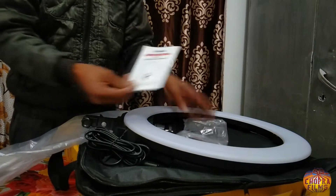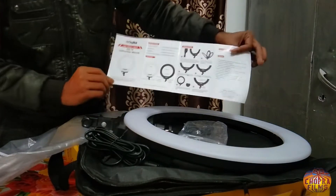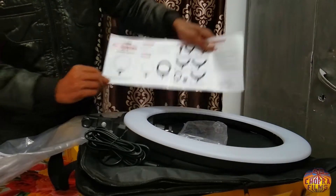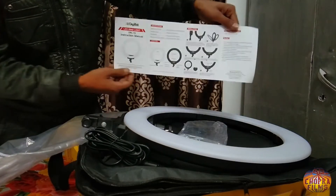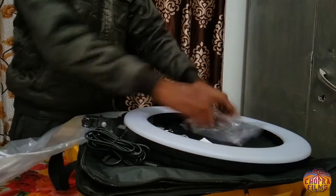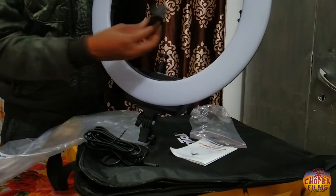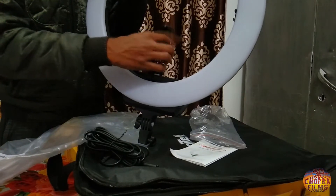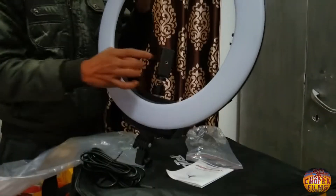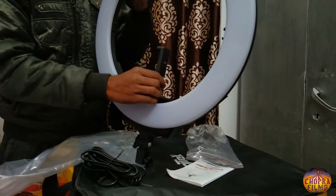और यह देख सकते हैं यहाँ आप company का card, Digitech company का। इसमें बताया गया है कि कैसे हम इसको operate कर सकते हैं, detail में बताया गया है, अगर आप पढ़ना चाहें तो पढ़ सकते हैं। और इसके साथ में हमें मिला है एक mount holder, ring light के ऊपर mount करके इसके center में अपना mobile लगा कर video shoot कर सकते हैं आसानी से।